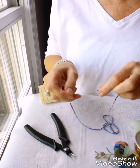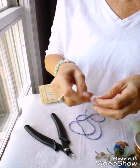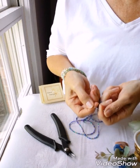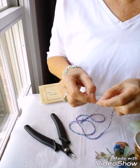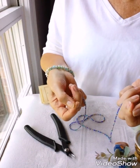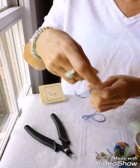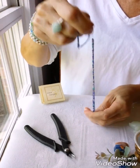She wears hers all the time and I was pleased that it didn't break, but it is elastic — they will stretch out over time, especially if you wear it a lot and are busy. So here's what you can do: locate a lock bead along the strand first.